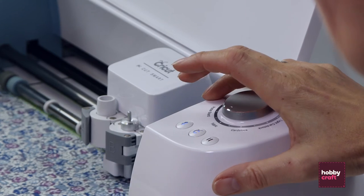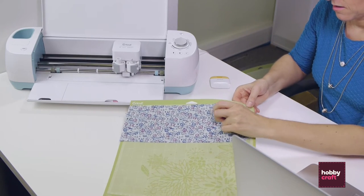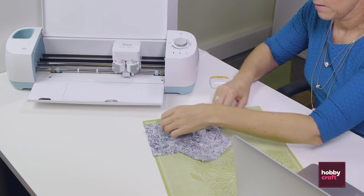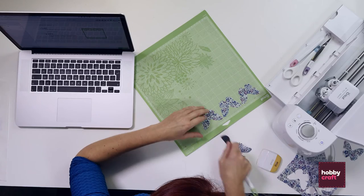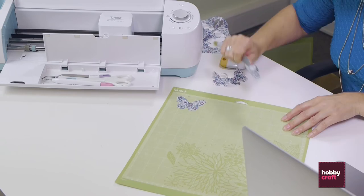We're going to set the smart dial to fabric and press go. Once it's finished cutting, unload your mat, and carefully remove the waste fabric from the project. Then you would continue to cut as many butterflies as you want, whatever size you want, out of the fabric.